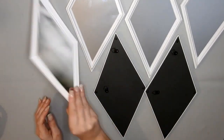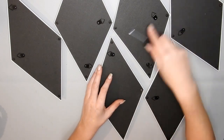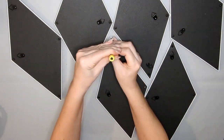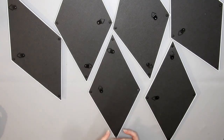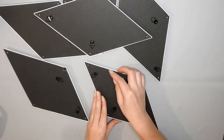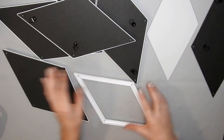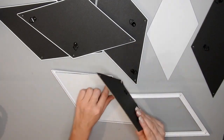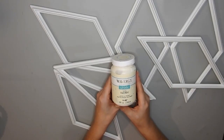So I have six of these diamond mirrors from Dollar Tree and I just unscrew the backs. I take all the backs off and the mirrors out, but be careful because the mirrors are really sharp. Then I paint the frames with some ivory Waverly chalk paint.